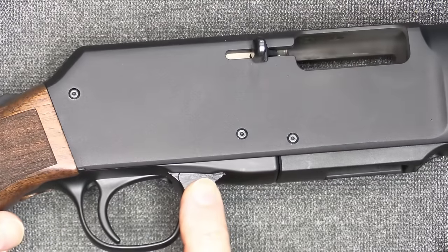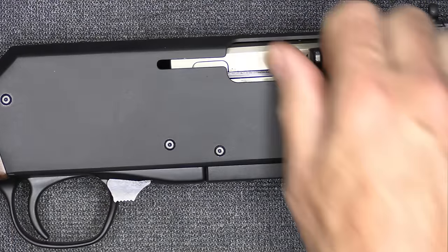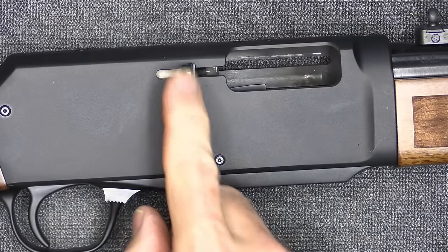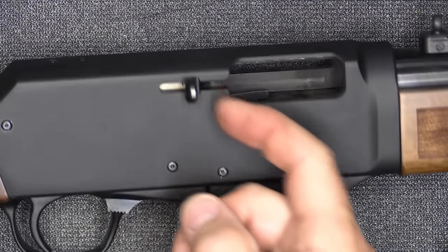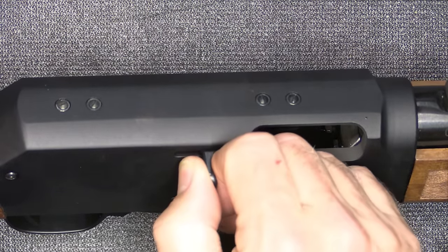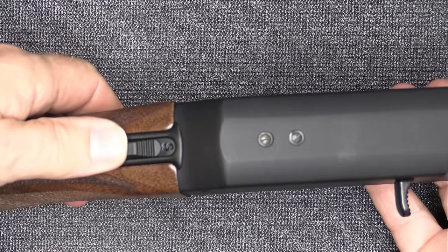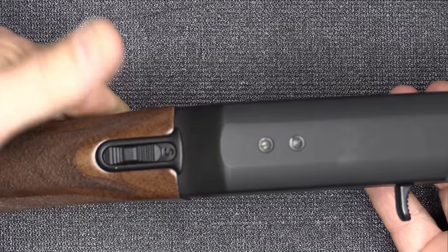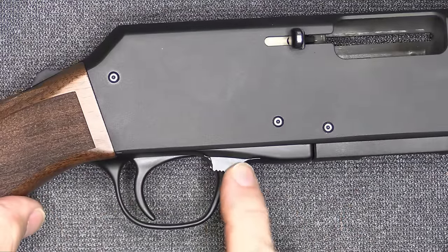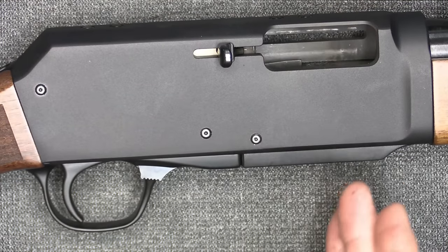Here's your bolt hold open or bolt stop. You can pull the bolt back, engage the bolt stop, and it's locked. There's a fairly small charging handle — it's adequate, but I'd like to see a slightly bigger one. The safety at the back is similar to the Mossberg style — it's ambidextrous, either left or right. The bolt stops are also on either side, making this very ambidextrous-friendly.